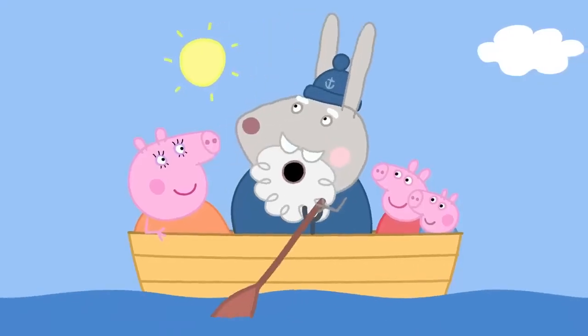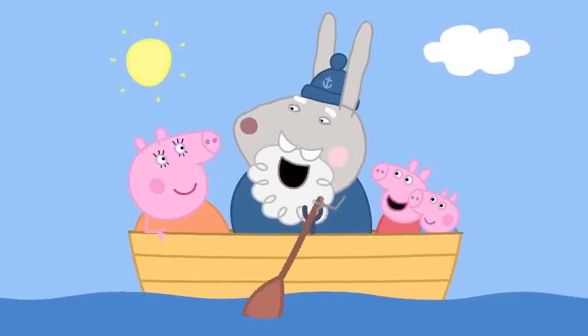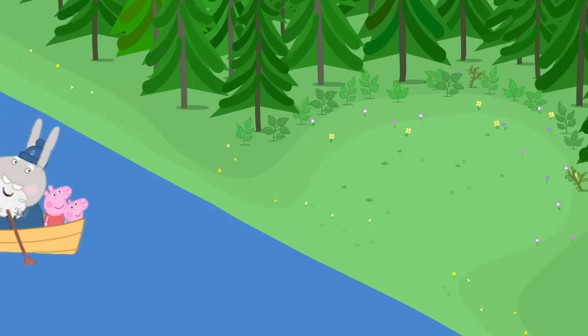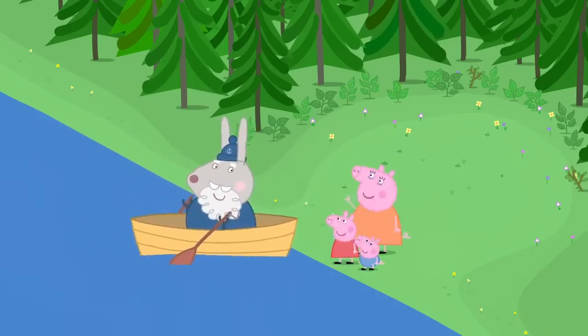Row, row, row your boat gently down the stream. If you see a crocodile, don't forget to scream. Picnic spot. Everybody off. Thank you, Grumpy Rabbit.